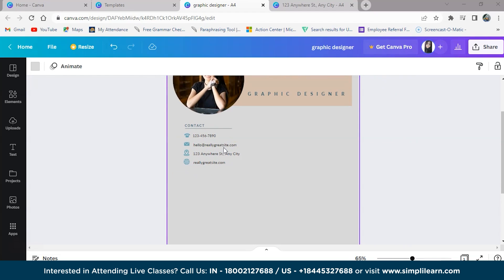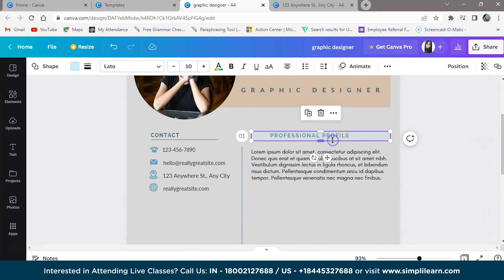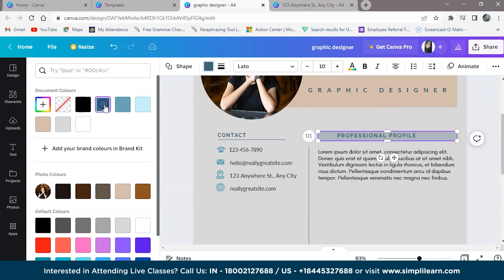Next, we can add the summary statement or career objectives. This section contains a small description of your career objectives in this field — for example, your expectation towards the company. So we will design it here. I have designed it with colors. We can also change the color for this section. I have put in a light sky color, but you can keep any color you prefer.